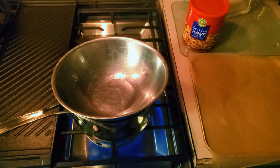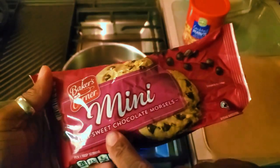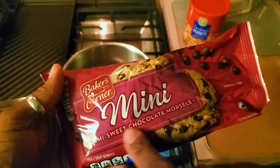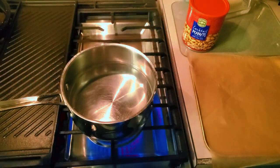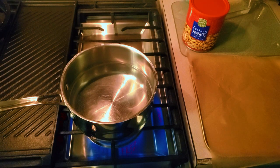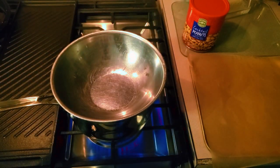Now I have milk chocolate regular size, but then I had dark or semi-sweet mini, and I love dark chocolate and semi-sweet chocolate, so I decided to mix them so they weren't really really sweet. But you can just use regular milk chocolate if you like, or any chocolate of your choice.